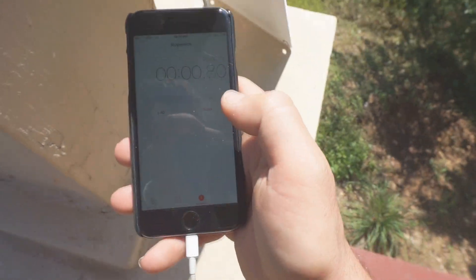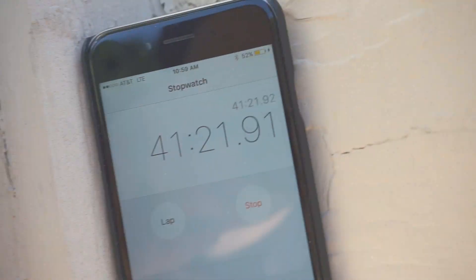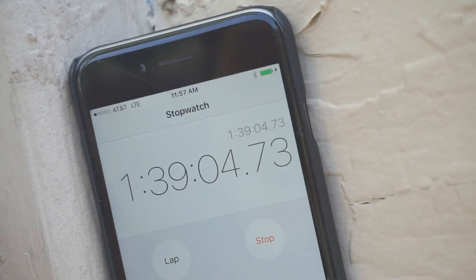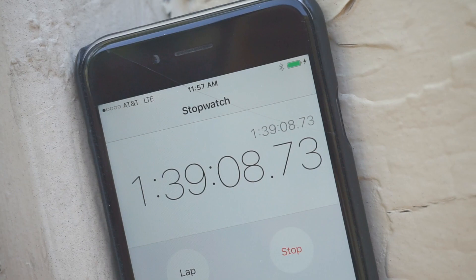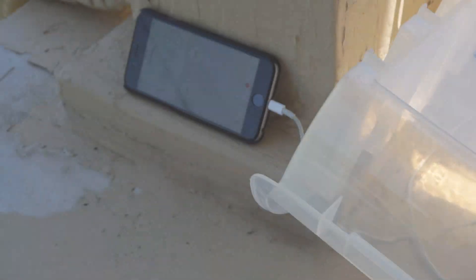With my iPhone almost fully discharged at seven percent left on the battery, I decided to set it out in the sun on the Solon 110 and see how long it takes to fully charge it. I came back to check on it 40 minutes later and was very surprised to see that it was already over half charged. When I came back again it was fully charged at an hour and 40 minutes — so about an hour and a half from seven percent in the morning sun.